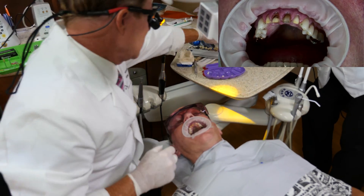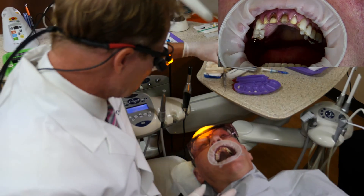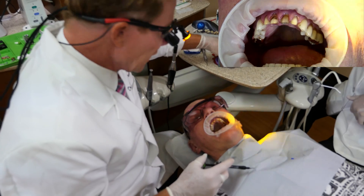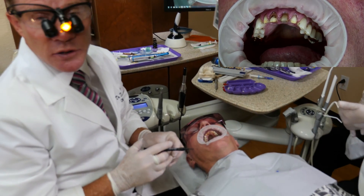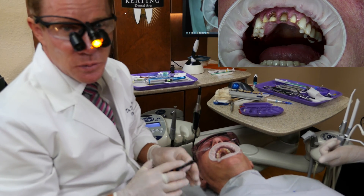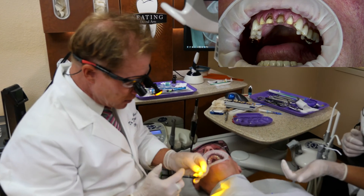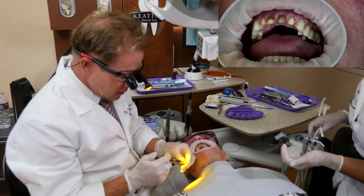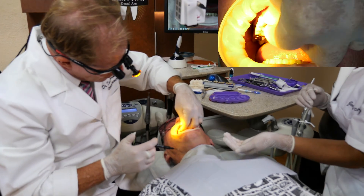We're going to go ahead and be using a light cure only resin cement. This is Verilink aesthetic. In a PFM — porcelain fused to metal crown — or the traditional monolithic zirconia, we would use a dual cure. But because this aesthetic material is so translucent, we can use a light cure only. So we go ahead and load the crown and put it into place.